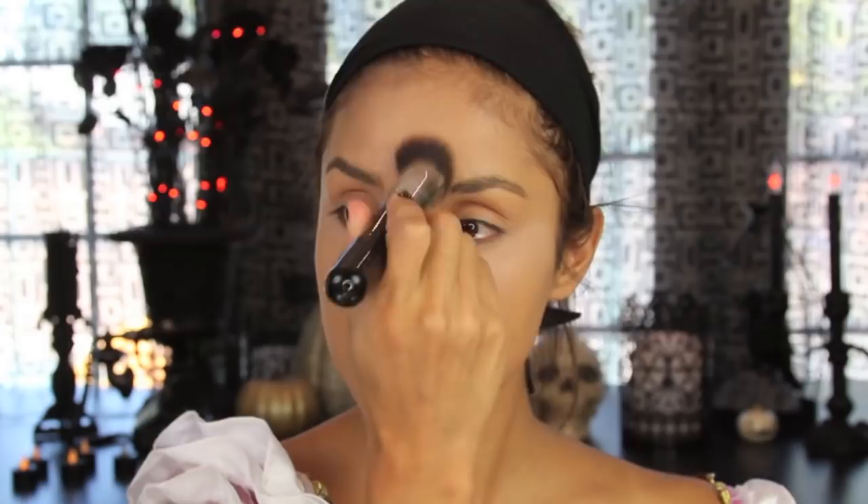Next, I'm just going to conceal and brighten up my face. This is a concealer from CoverGirl — I'll write down the whole product list in my blog. The formula actually feels really cold, which I really like because it kind of de-puffs my eyes as well. Then I'm taking an angled foundation brush from Sigma, which I love, to blend it out.